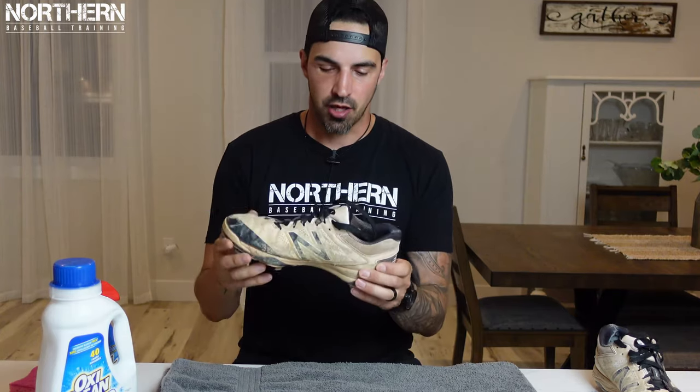You look good, you feel good. You feel good, you play good. You play good, they pay good. But there's no way you're looking good in those crusty looking cleats you've been wearing. We're going to help you fix that today by turning your old dirty stained cleats from this to this, so make sure to stick around. I'm going to show you a quick and effective way to bring your old cleats back to life so you don't have to spend hundreds of dollars buying brand new ones.